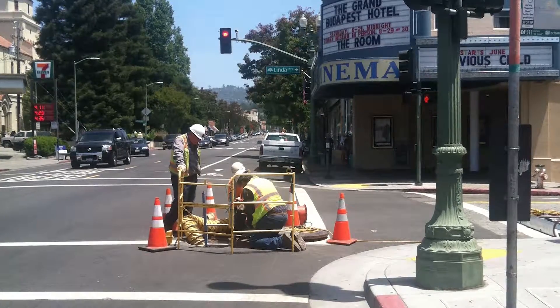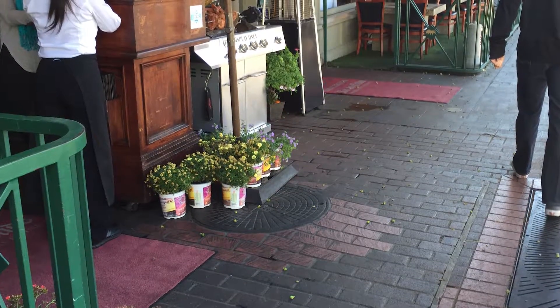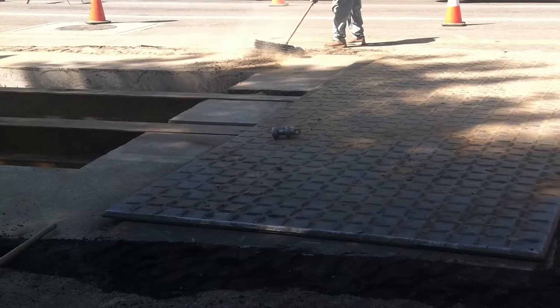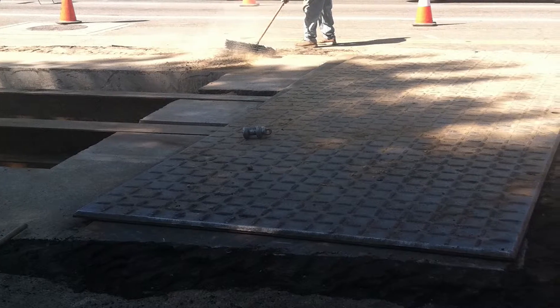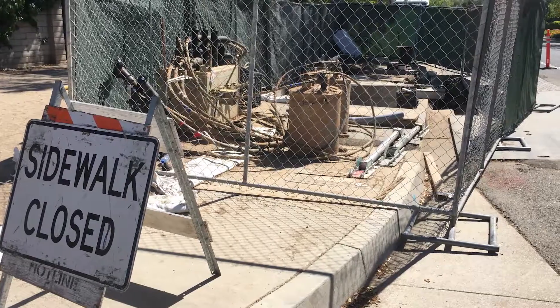Back up on the ground level, disruption of pedestrian and street traffic or closure of businesses is reduced to a minimum, and with no exposed hole, there's no need for steel trench plates, fencing, or security during off-work hours.